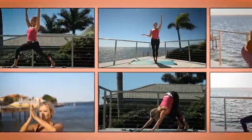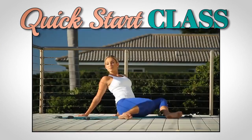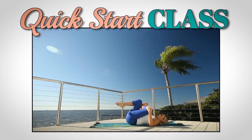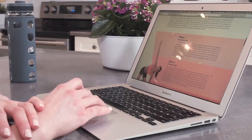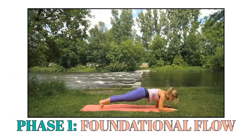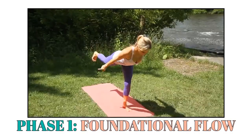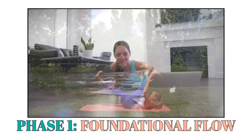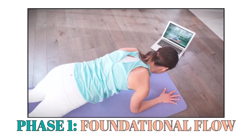Along with this video library of detailed pose tutorials, I'll be providing you with a fun, enjoyable quick-start class in addition to the main program so that you can ease your way in at your own pace. Phase 1 is called the Foundational Flow — a super solid yoga foundation that allows you to immediately experience the most powerful benefits yoga has to offer using this strategic, enjoyable, yet somewhat uncommon set of sequences.